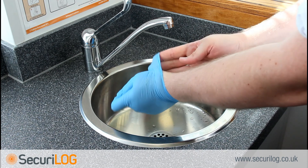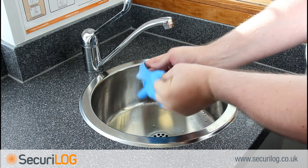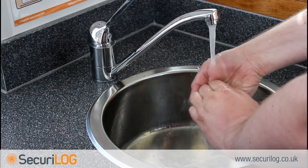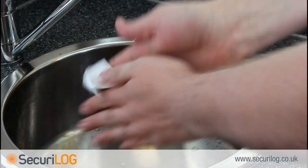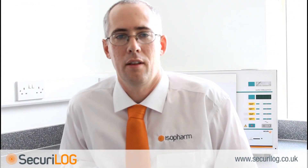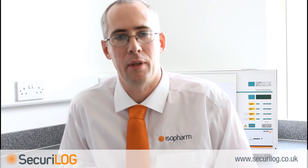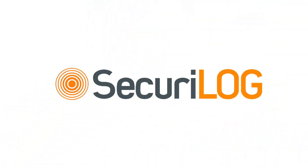After installation, ensure the proper PPE removal and hand hygiene is performed. This completes the hardware installation, which was performed by Duncan Technical Services Ltd. The Securilog must now be programmed — a movie on this can be viewed at the Securilog website at www.securilog.co.uk. For further information, please contact Isofarm on 01709 525256.